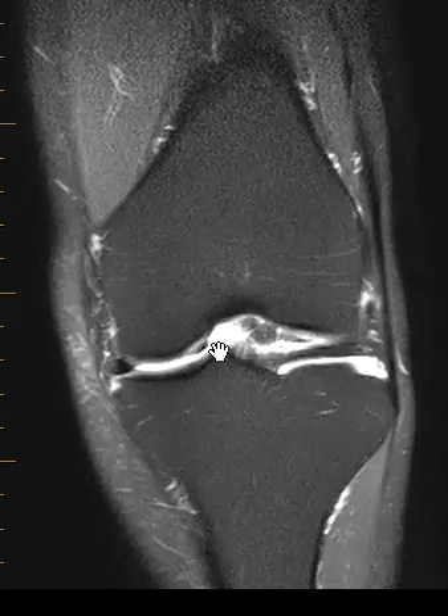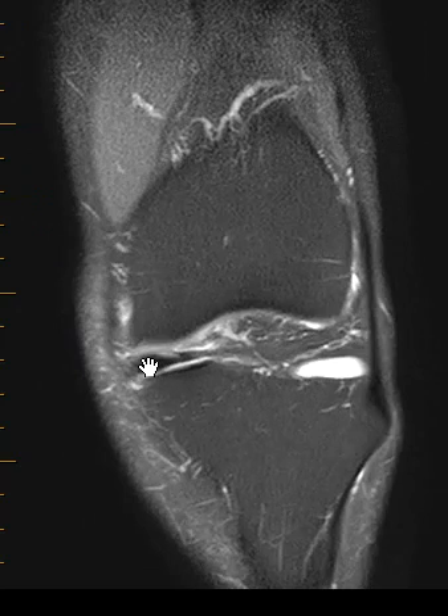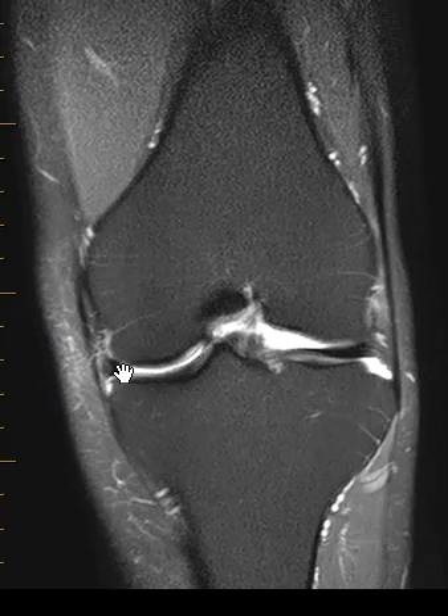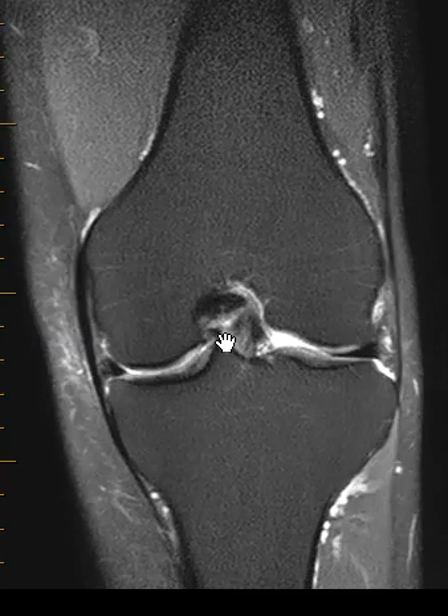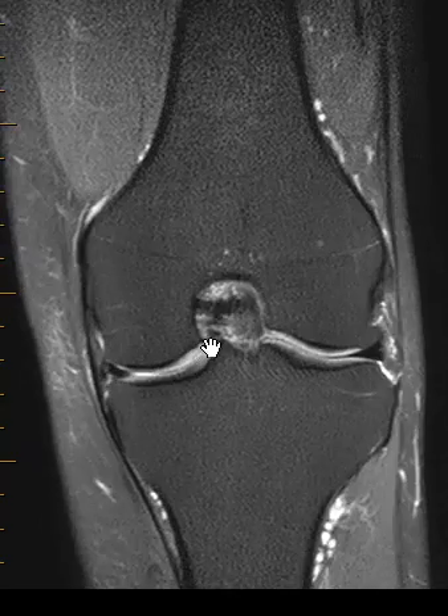So the meniscus fragment is torn and it's flipped inwards. If we go towards the front, we can see that little piece right there — that little horizontal black line, it's continuous. It's still attached here in the front, and then a little piece flipped off into the middle, and then it comes back, and if we go to the very back it's continuous with the back.